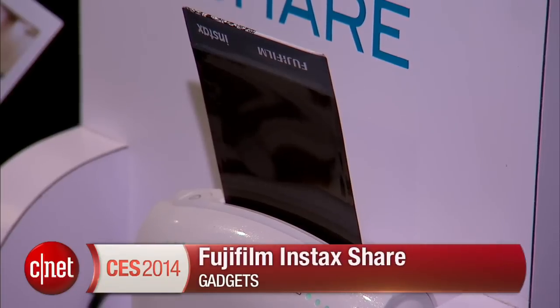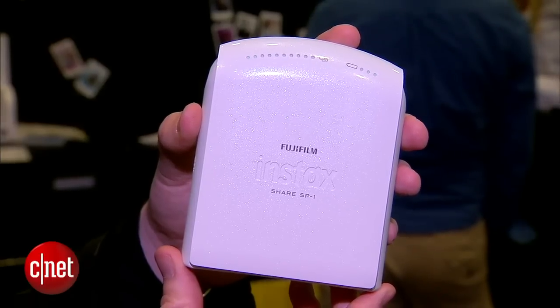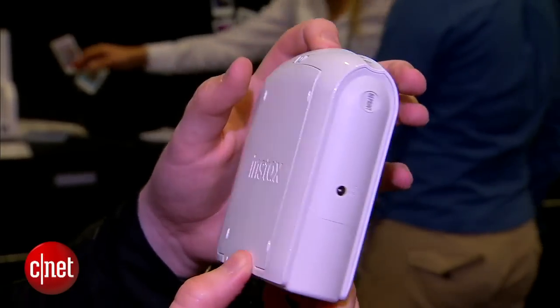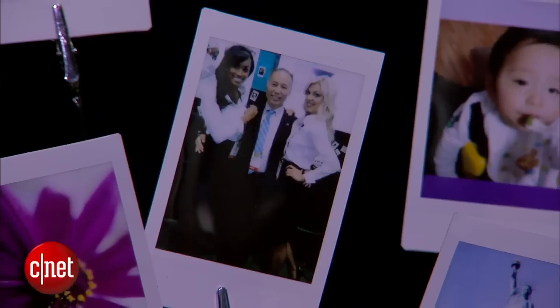This is exactly what it looks like — it's a compact printer. It communicates with your smartphone or tablet via Wi-Fi direct, and then you use an app to customize your photos. You can edit them, rotate, crop a little bit, and then just print them out.